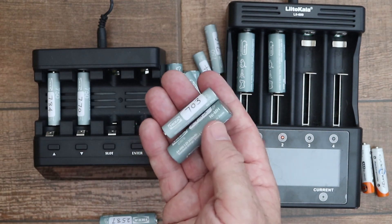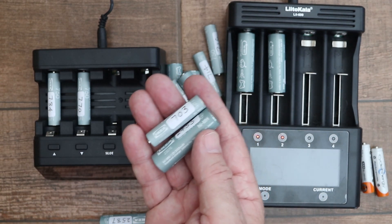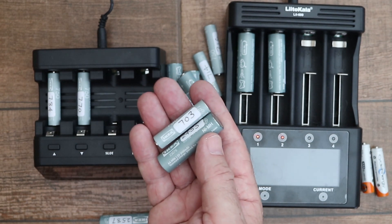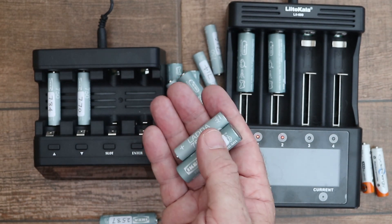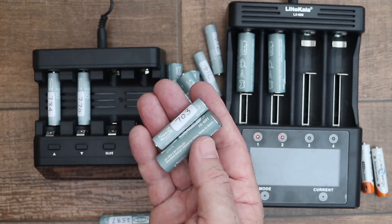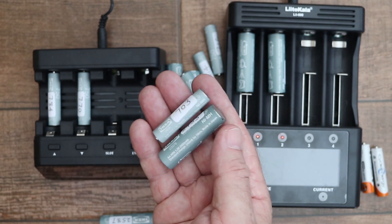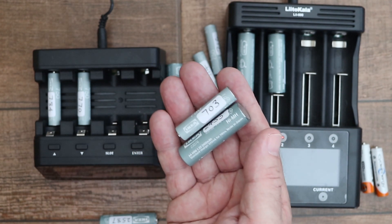The first thing I did was to discharge the batteries — most already had quite a lot of charge so the discharge operation took quite a while. With the battery in question it discharged almost immediately, indicating it was empty, and when I did a charge it would only accept 300 milliamp hours.